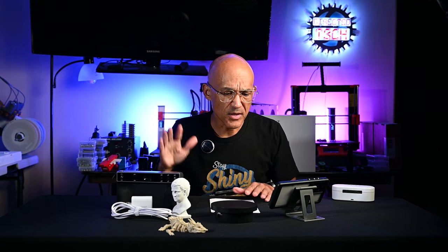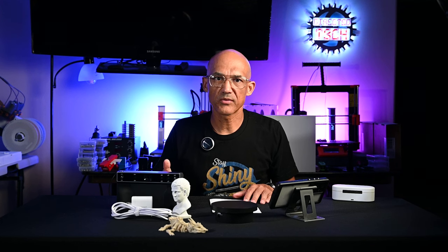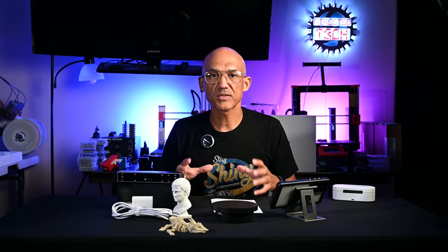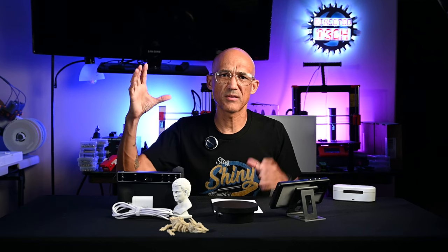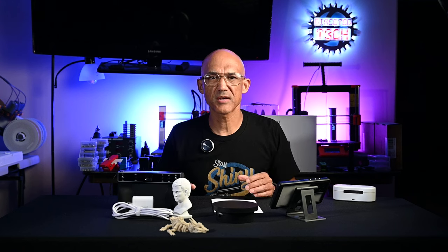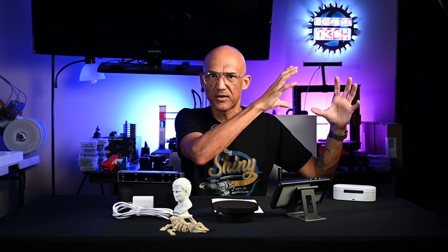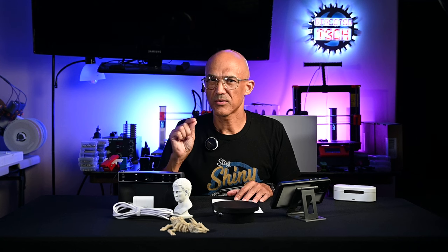Now for the cons. Price — this unit was over $1,600, so it's not inexpensive. However, in the world of 3D scanners you could pay ten times this much for an entry-level commercial scanner. There is also a glitch in RevoScan software: if you go out of full screen and drag it to another monitor, it hangs between screens — you can't just maximize it on another monitor. I checked the forums and this has been an issue for over a year, so Revopoint, please fix that.